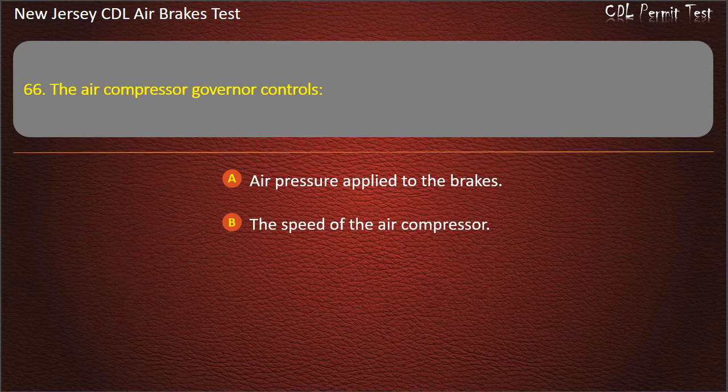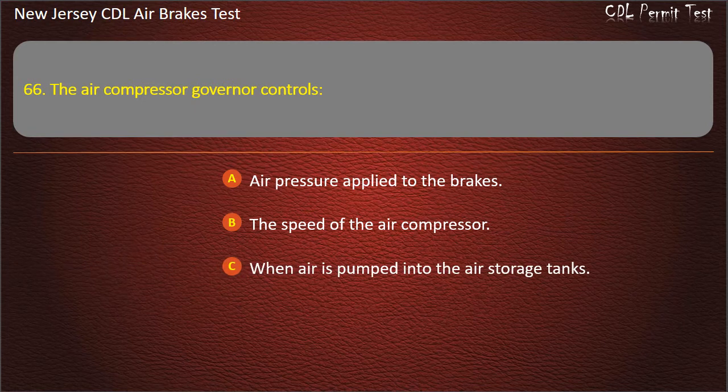Question 66. The air compressor governor controls: Air pressure applied to the brakes; The speed of the air compressor; When air is pumped into the air storage tanks. Answer: When air is pumped into the air storage tanks.